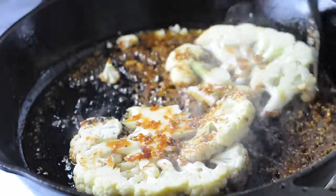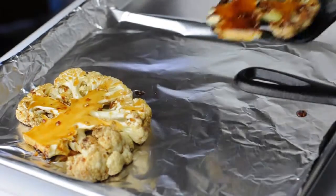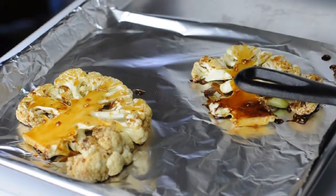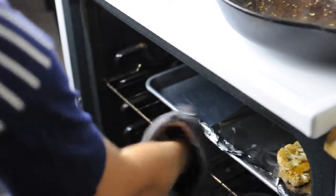Flip it over and let it sit for a few minutes before adding your teriyaki. Make sure you move the cauliflower around so it can soak up all of that teriyaki, and let it sizzle until most of the sauce has been absorbed. Then put them on a baking sheet and bake them for 15 minutes.